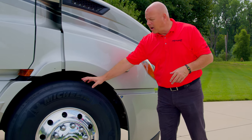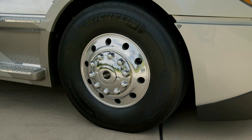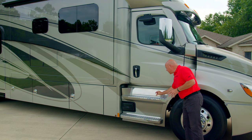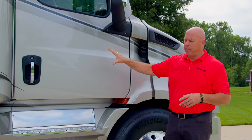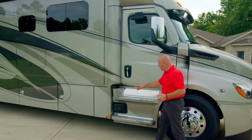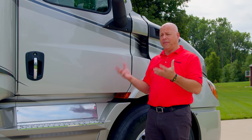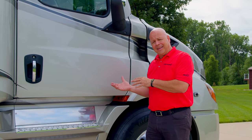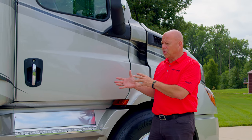The tires are Michelin — drive tires on Alcoa rims, 22 and a half inch. Moving down a bit further, the step area here has a grip surface so you don't slip. On the inside of the cab there are a couple of handles to help you enter and exit safely. There is also a safety assurance package — a suite of safety items on the chassis — which we'll get into in more detail when we get into the cab.